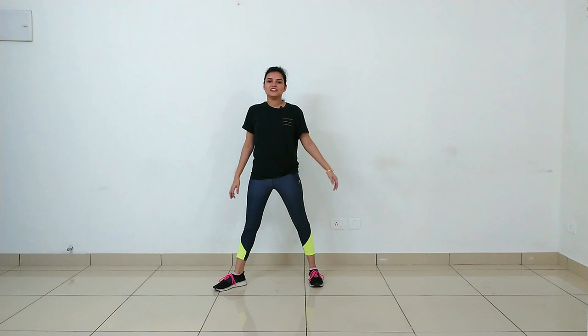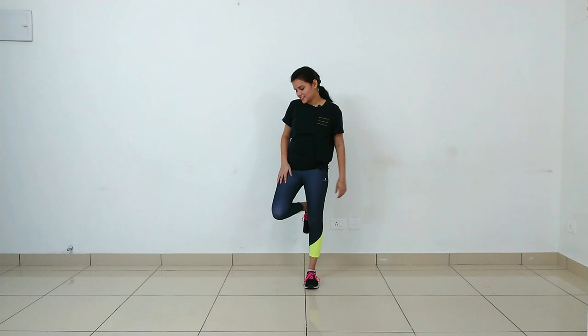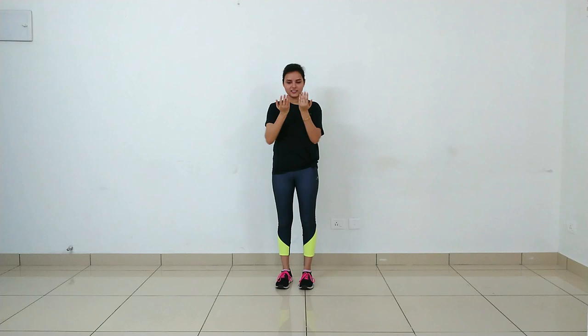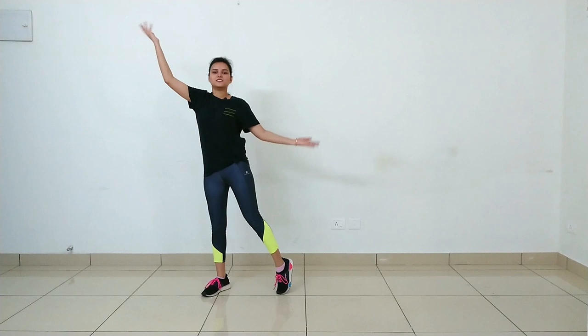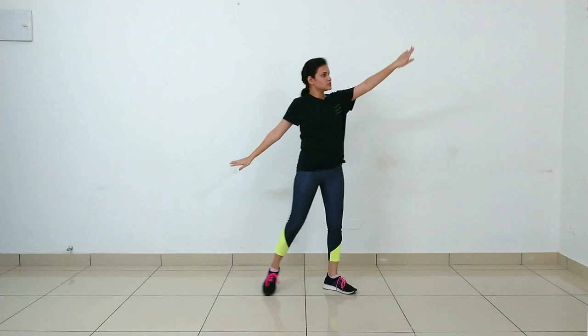Now the next line is 'Teri meri kahani nai ban gayi'. Your footwork: place the right leg in the right direction, keep left leg on the toe and drag it — same thing in the left direction. With the hand work, when you go right, both hands open — right hand on top, left hand below. Bring both hands close together, rotate them, then open them. When dragging the left leg, continuously move both hands this way: one, two. Also bend slightly from your back and knees: one, two.